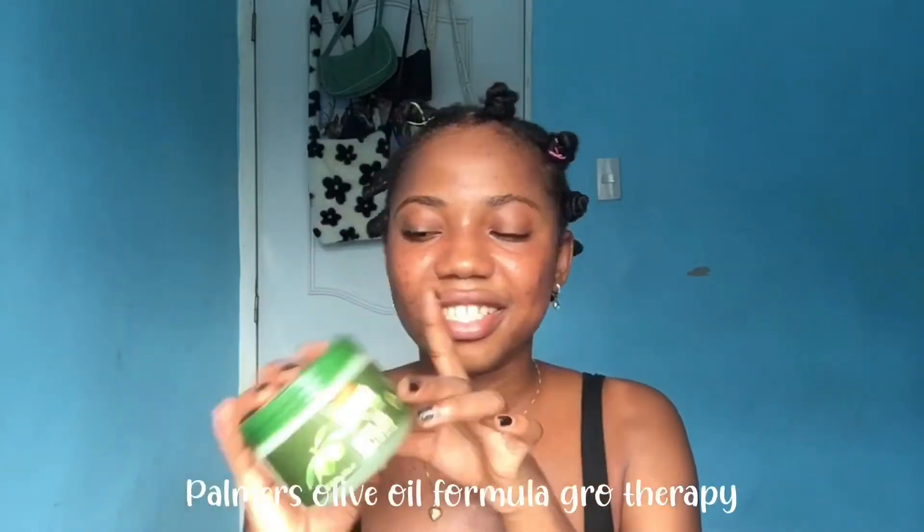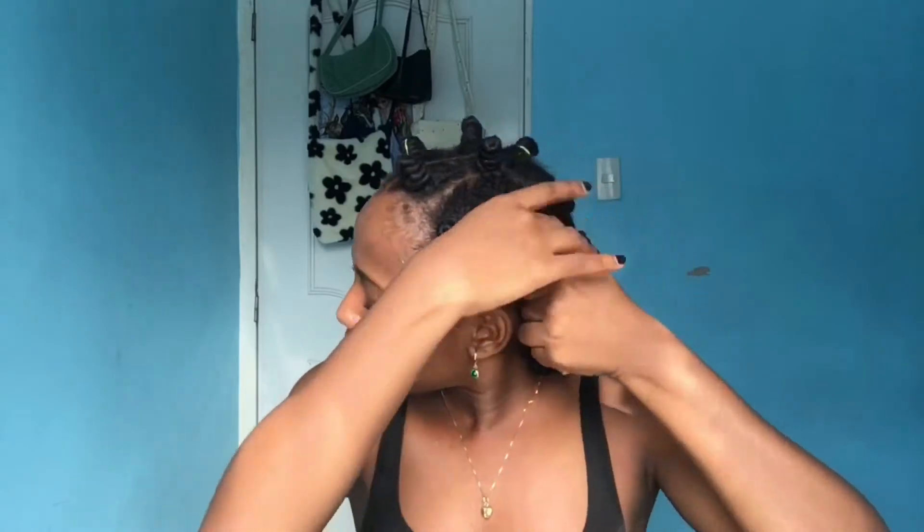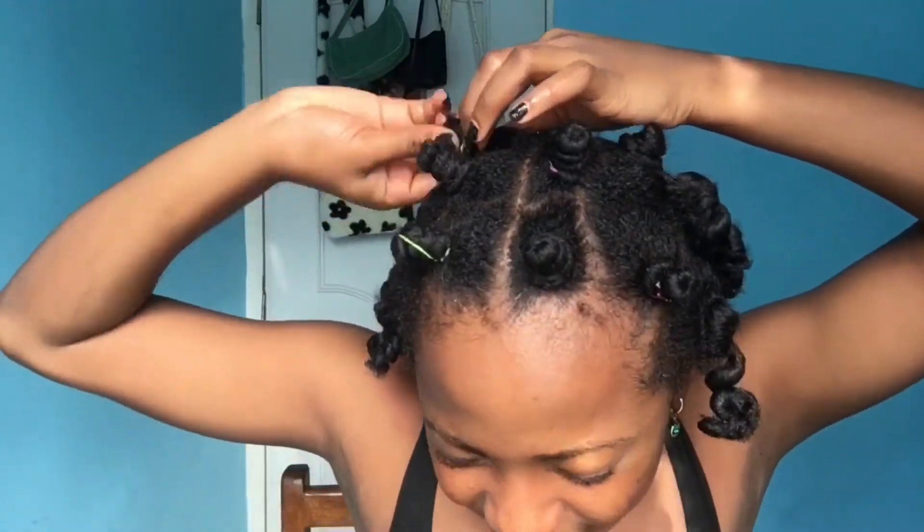So it's the next day and I'm going to take down the bantu knots. As you can see, some of the rubber bands snapped yesterday. I don't have any oils, so I'm going to be using my hair grease.